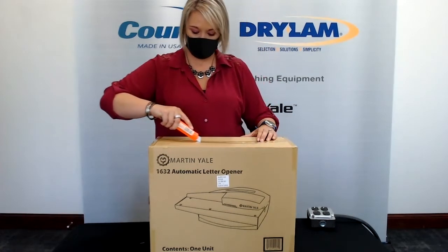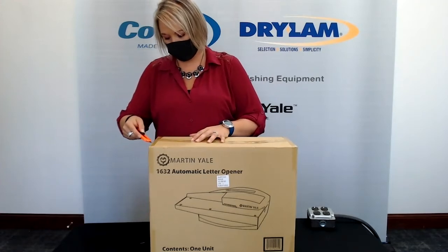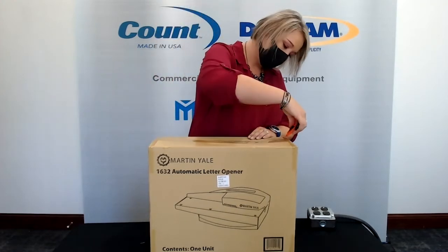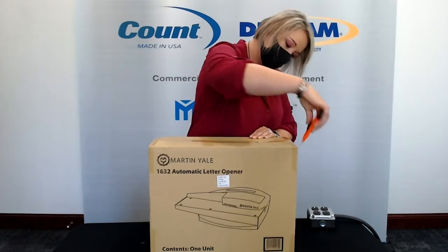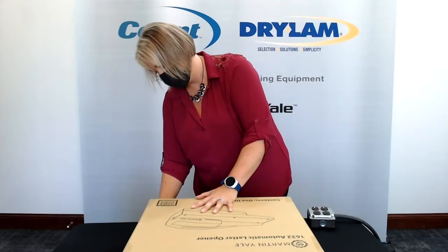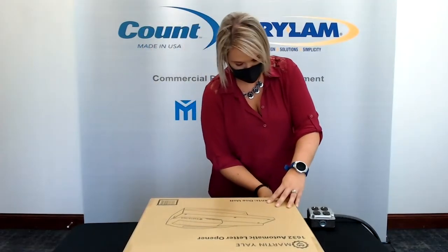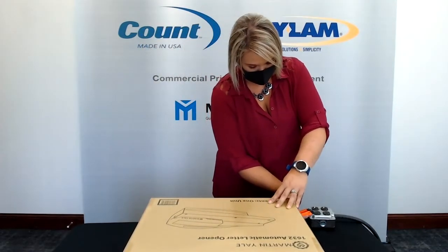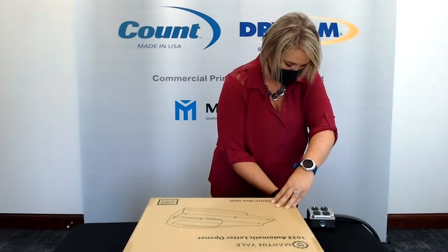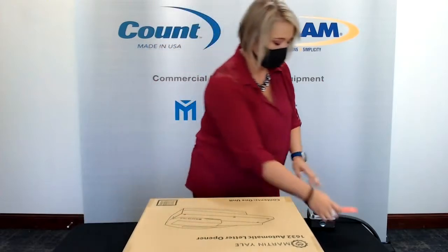While Samantha is opening that — this is our mid-grade model. It handles a stack of up to about an inch and three-quarter high in the feed tray. It will run up to 7,000 envelopes per hour; that is the motor speed. Max thickness of envelopes is about three-sixteenths of an inch, and the cut width is one-eighth inch. This is a 115-volt model — just plug it into your standard outlet.